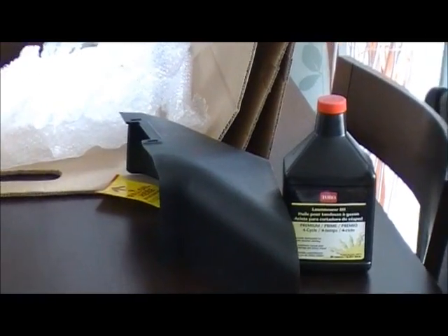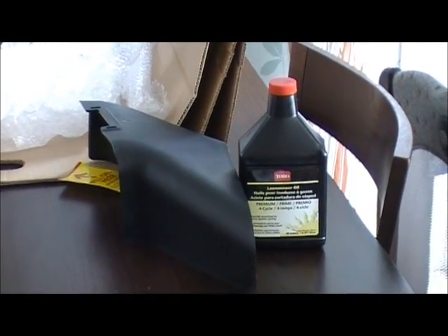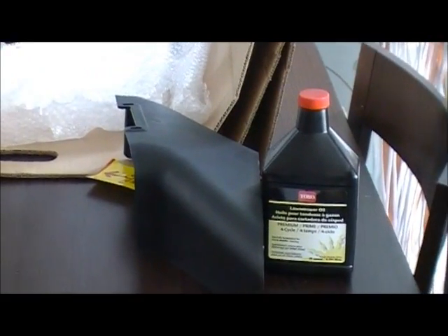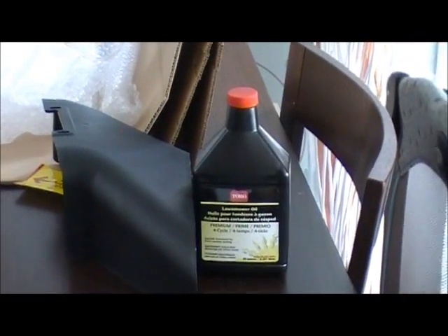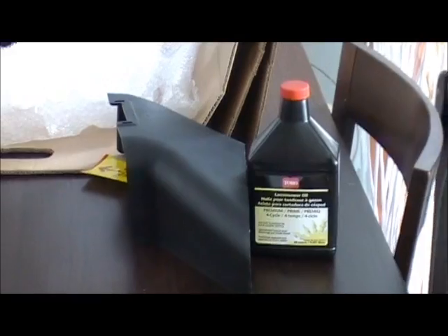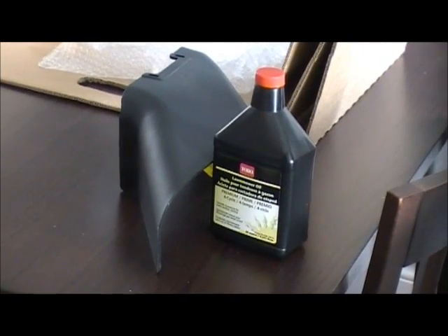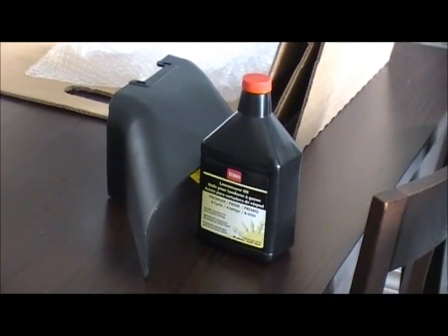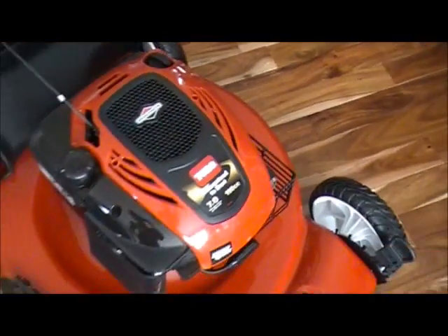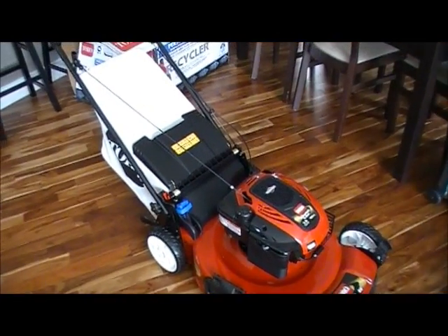You're supposed to run it five hours for break-in before you switch to a synthetic, or you can stick with a 30 weight oil. For me personally I'm going to run it only about three hours, maybe four, then switch it out and refill with some 30 weight oil again, do another two or three hours, and then switch to synthetic. In those first couple of hours the majority of break-in happens on these small engines, and you want to get all the shavings and break-in materials out of the engine as quickly as you can.